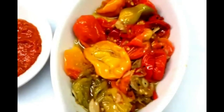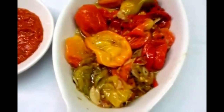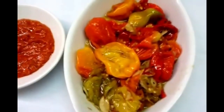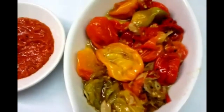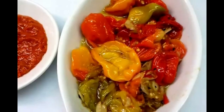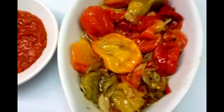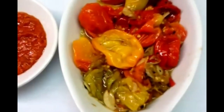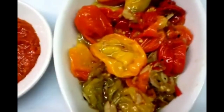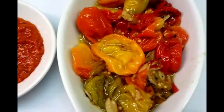Here is our final product — our scotch bonnet naga chili sauce. We've done the cooking for about 20 minutes and the scotch bonnet is ready. We'll store this in a very tight lid jar so we don't lose the aromatic flavor. Whenever we need some, we just take some out and blend it.